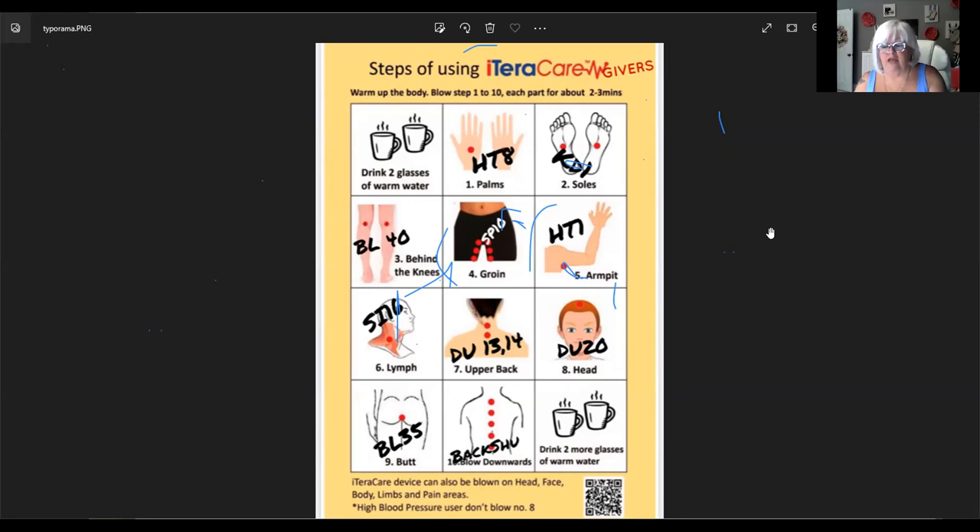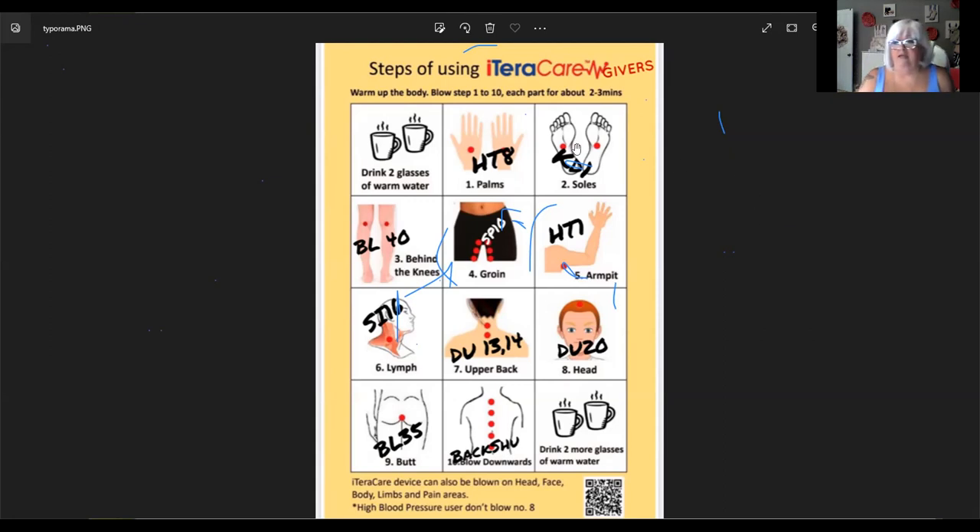We always do the basic protocol first and then go to points of discomfort. When wanding, do you stay on one point or move around? I tend to move a little bit — especially using heat, too much on one point is too much for me.